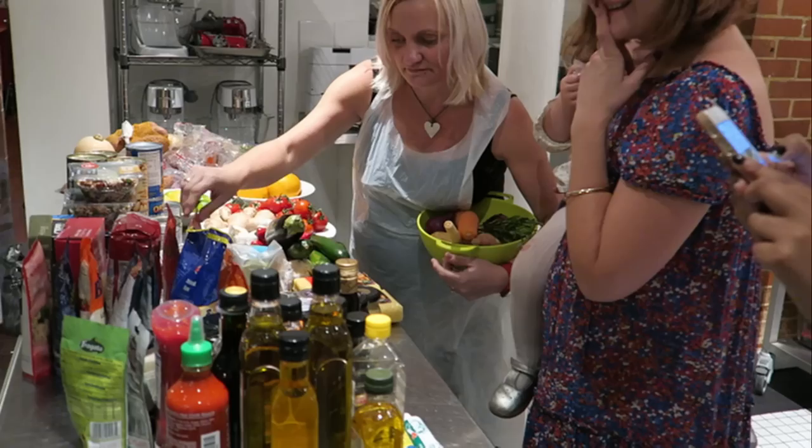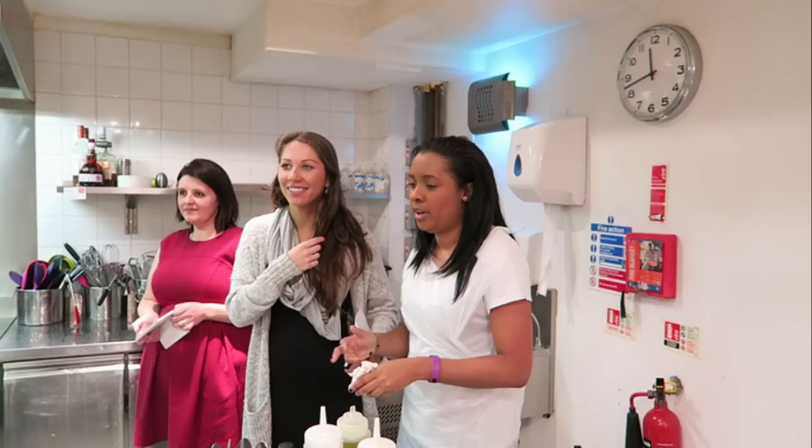We've been given a challenge today and it's to create a mini roast. There's a favourite of mine who's going to be judging us. I'm going to cook a typical mini roast that I would usually make for my family. What are you cooking, Charlotte?